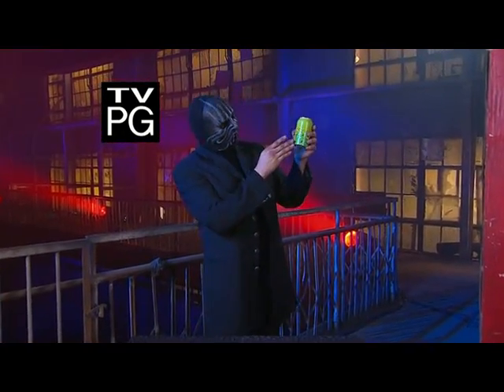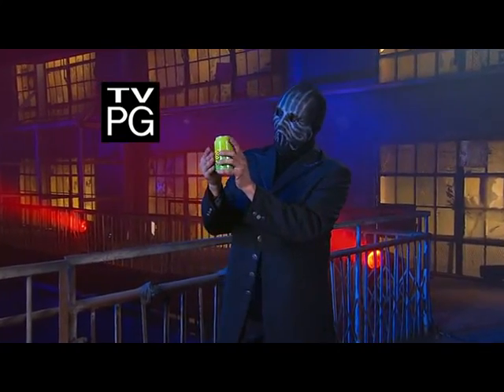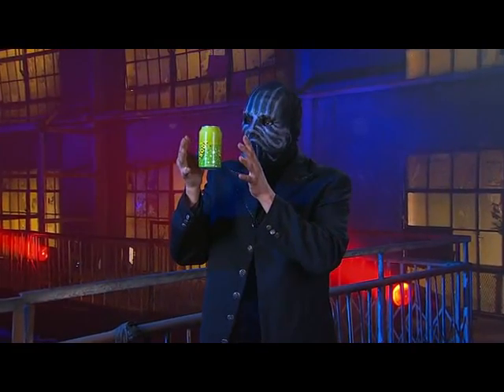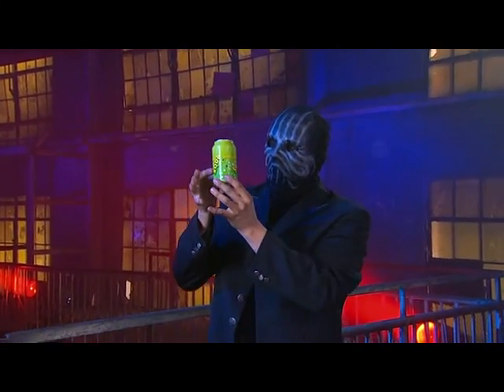For this next trick, the magician will use this ordinary soda can. He holds the can gently between the fingertips of both hands. He blows on the can and suddenly it begins to rise — must be highly carbonated soda.